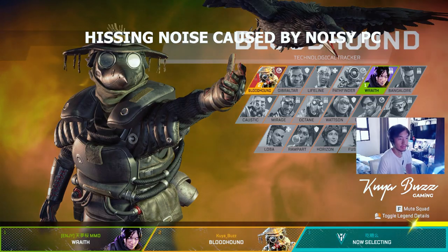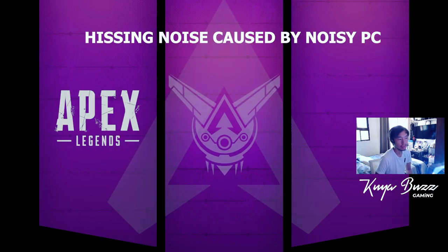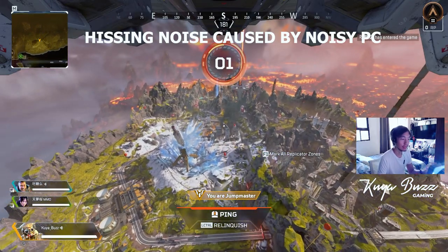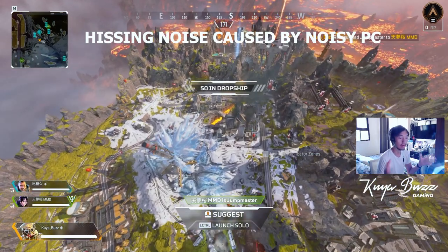Let's choose Bloodhound. In this game, it's the Tracker — a character with tracking abilities. If you haven't played this game, you should try it — it's free, you can download it. You just need to download Origin, which is from EA. It's actually a very fun game.